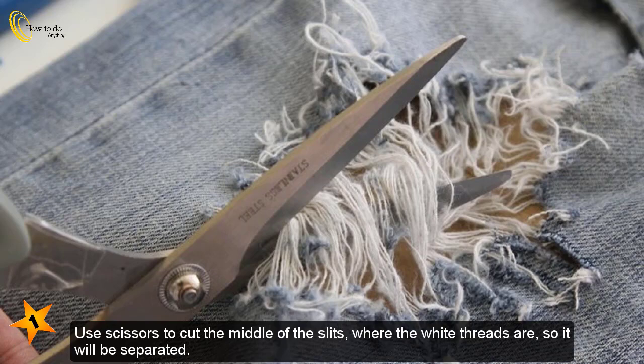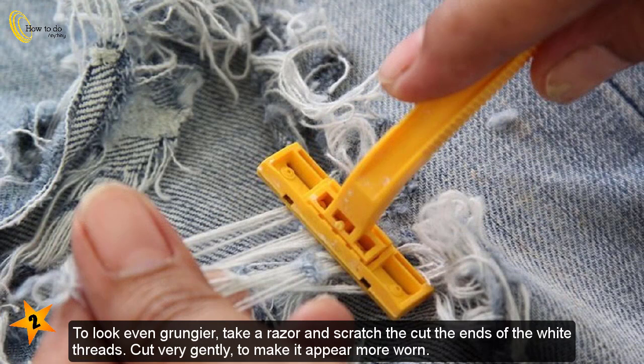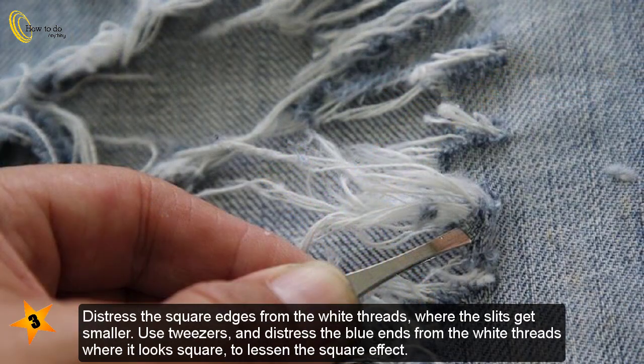Repeat the distressing process on the other slits. Part 4: Adding finishing touches. Use scissors to cut the middle of the slits where the white threads are, so it will be separated. To look even grungier, take a razor and scratch the ends of the white threads — cut very gently to make it appear more worn.